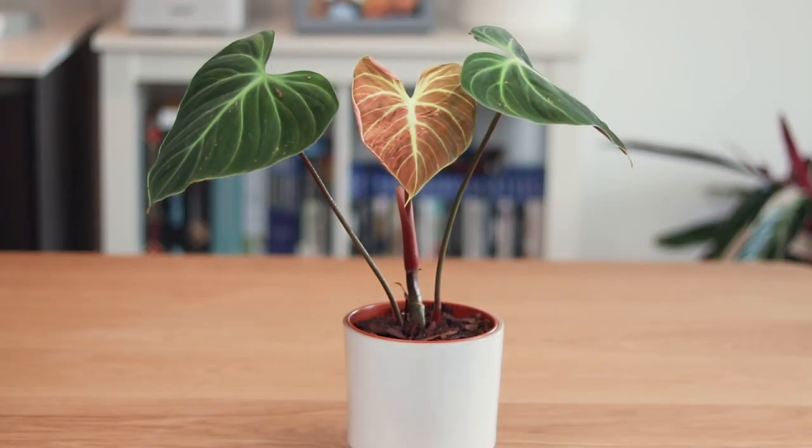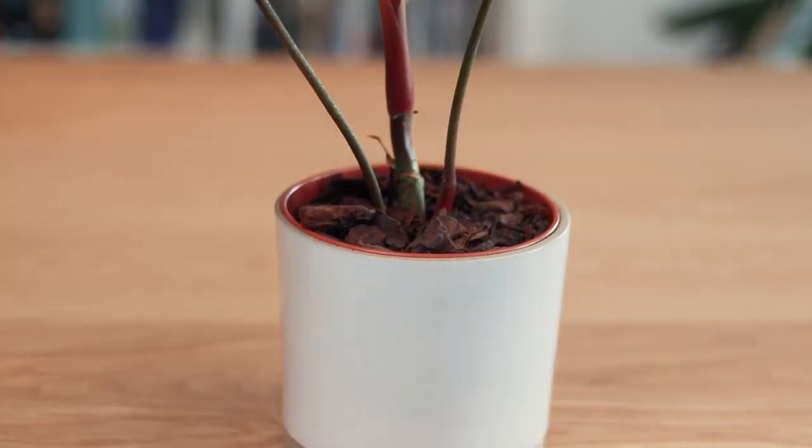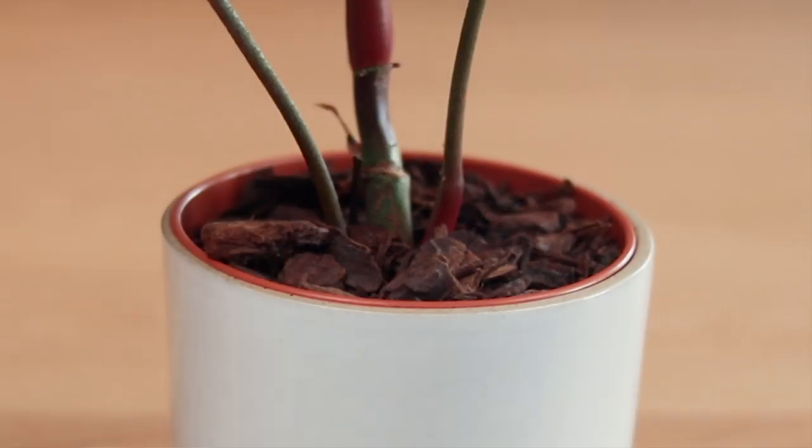I want to briefly cover something I call top dressing — basically what I put on top of this soil. One thing I usually do is place a layer of orchid bark on top of this mixture, mainly because I have a little bit of a gnat problem. I don't find that it keeps gnats away completely, but it certainly deters them from getting down to the soil. I place about an inch of orchid bark on top. Plus it looks quite nice and decorative — it hides the perlite. So if you hate perlite, try a layer of orchid bark on the top.